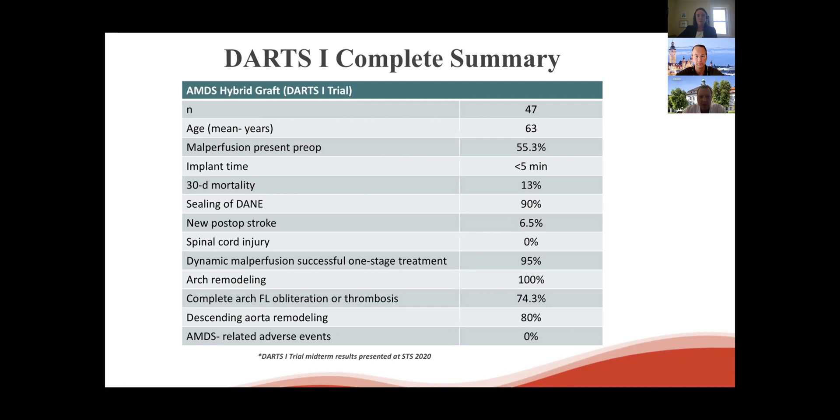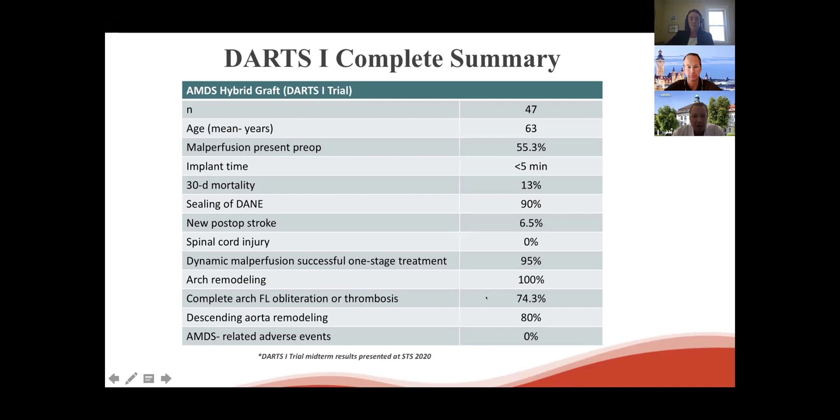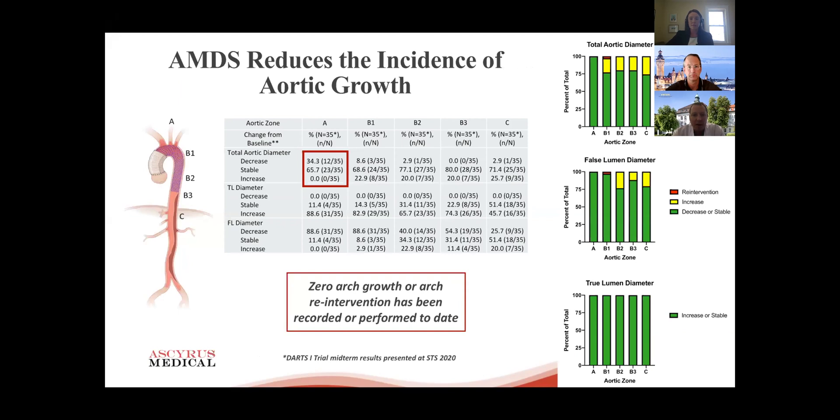The device seemed able to relieve malperfusion — either dynamic or static — in 95% of patients. The arch showed positive remodeling in all patients, and complete arch false lumen obliteration or thrombosis was seen in roughly 75%. The descending aorta showed positive remodeling in 80%, and there was no device-related event reported — no descending rupture or anything of that nature. Quite promising data, though clearly a small group of patients.